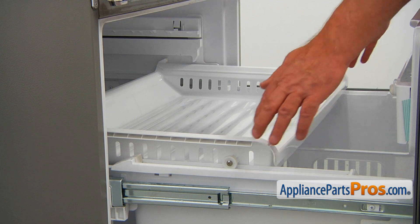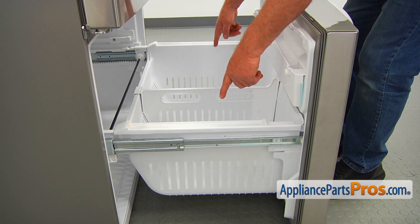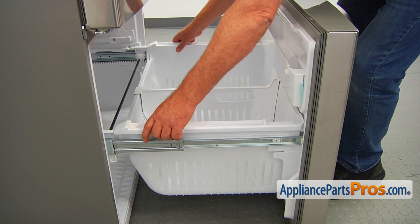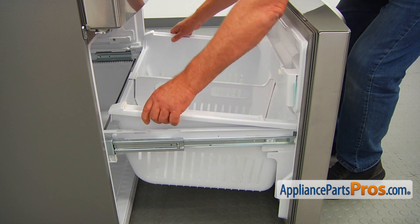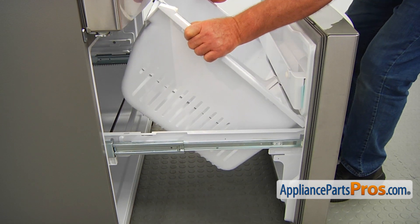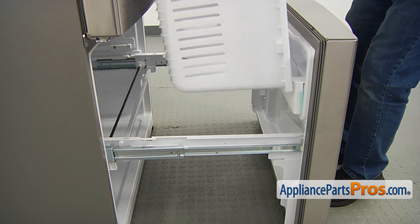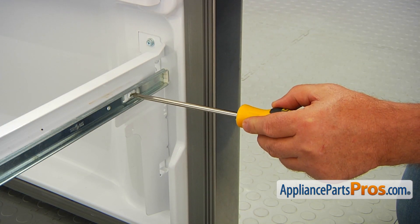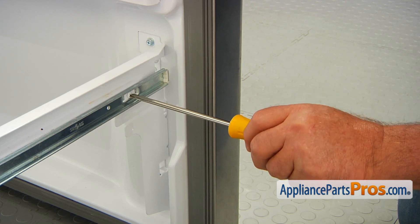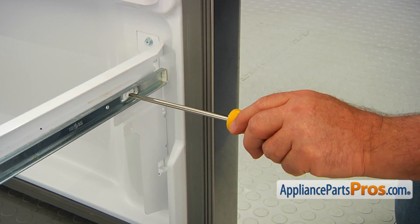Next, I'm going to remove the freezer tray. Then I'm going to remove the freezer basket and lift the rear end. Now I'm going to remove the Phillips screw — one Phillips screw on each side of the rail — and then we're going to take over the freezer door.